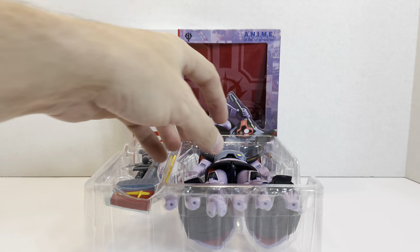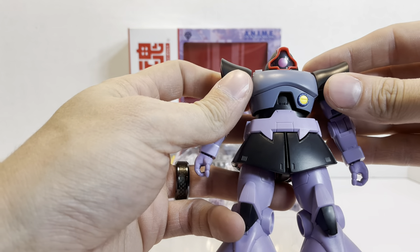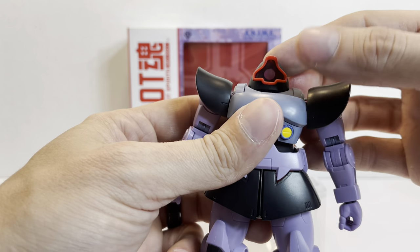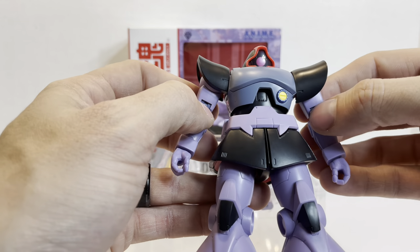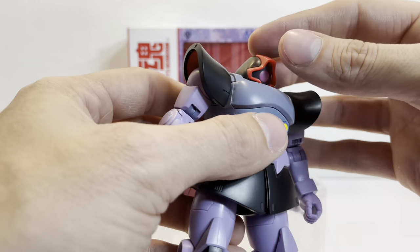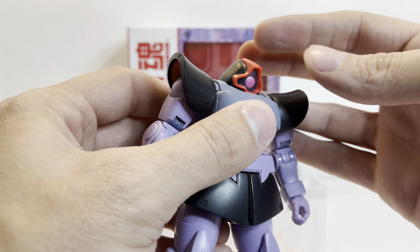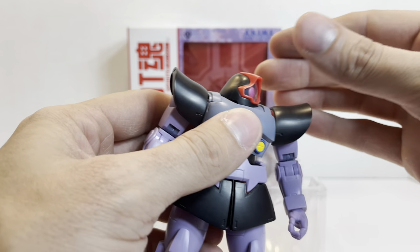We've seen the DOM in the MSIA line that had both the regular DOM release and a second version. The regular release was actually both in America and Asia, and the second version was an Asian release. And then we saw it in the Xeonography line. And now we have it in the Robot Spirits line, which is pretty cool. So kind of like the Char's Rick Dom, the head goes up that far, down about that far. You can turn about to there before the back of the head starts to interfere.